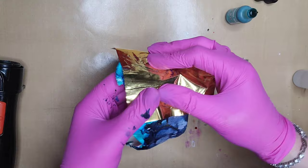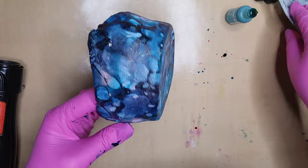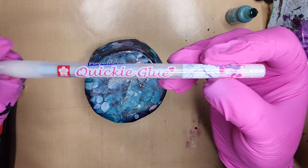You just keep applying it all over the bowl until the whole bowl is covered. That looks pretty good — hopefully you can see some of that bling and sparkle. Now let's use the Quickie Glue, which I love, from Sakura.